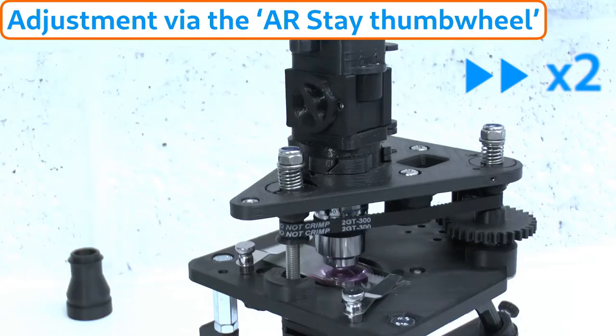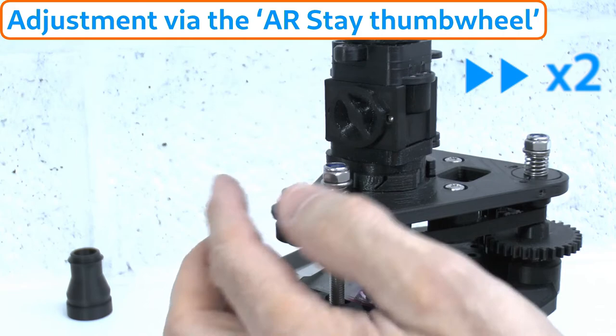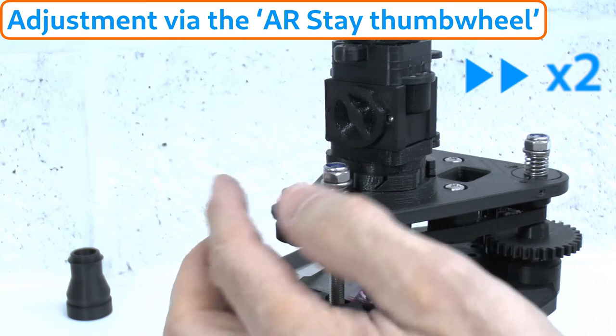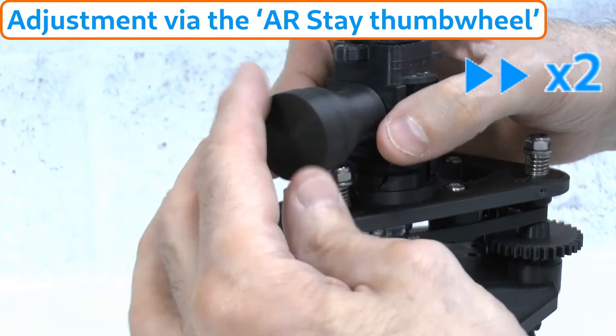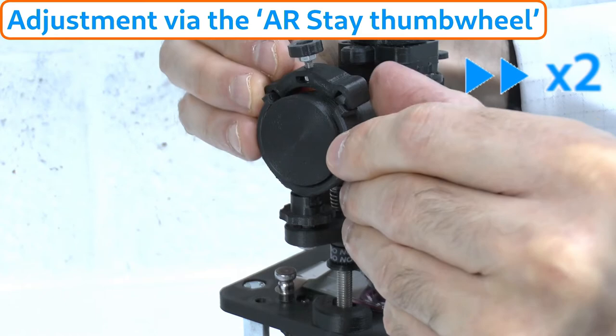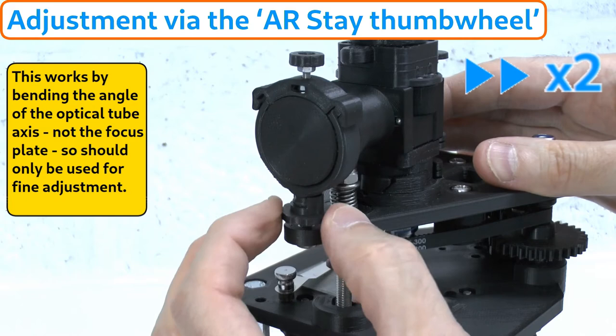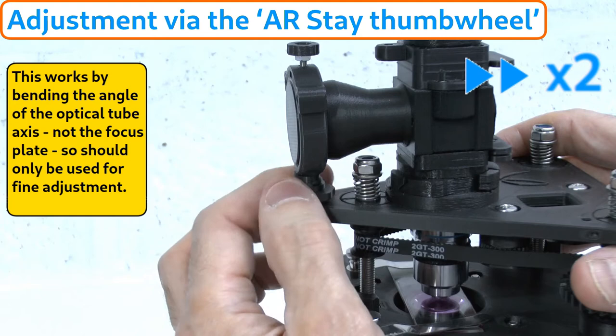For anyone using a Puma microscope with the advanced filter block, there is an even quicker and more convenient method to effect front-to-back axis correction using the front AR stay thumb wheel mechanism. This mechanism was devised to prevent the bulky augmented reality projector from tilting the optical tube due to its weight and to reduce vibrations. You don't need an augmented reality projector fitted to use it, because the epi black body modules (colloquially known as light sinks or black holes) are also designed to fit this same thumb screw attachment. More will be said about this mechanism in separate tutorials on epi illumination and the augmented reality module.